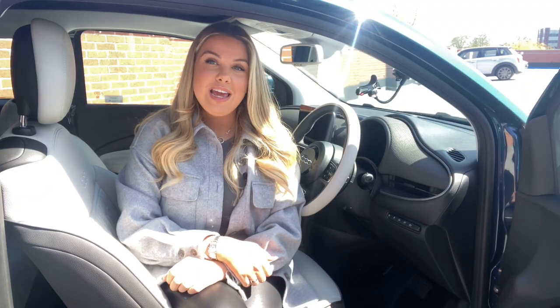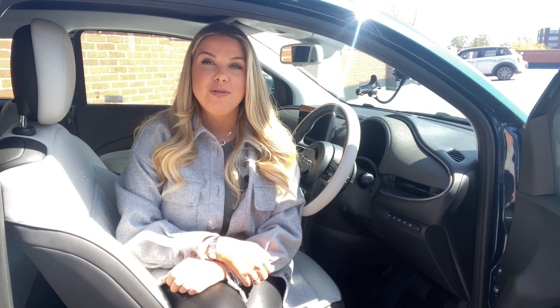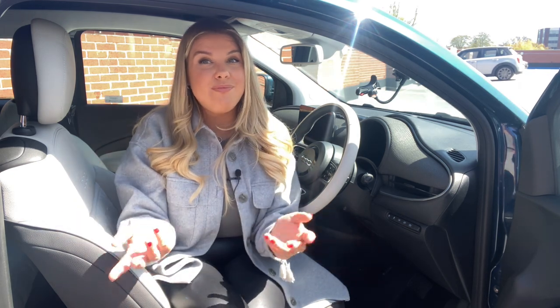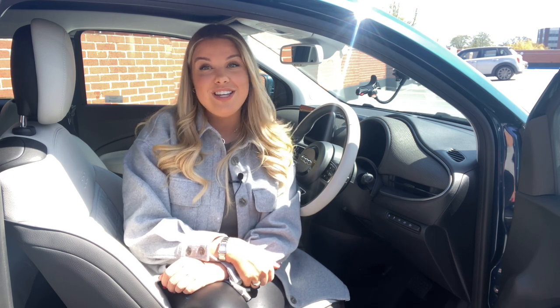The Fiat 500e La Prima is one of the first mini electric cars to come with level 2 autonomous driving. This co-driver feature allows you to feel super safe and really secure on the roads. This means you get lane departure warning, brake intervention, 360 cameras, and of course adaptive cruise control. With the way technology is going I think level 2 autonomous driving should be a standard feature, so it's nice to see that Fiat have integrated it quite early on.